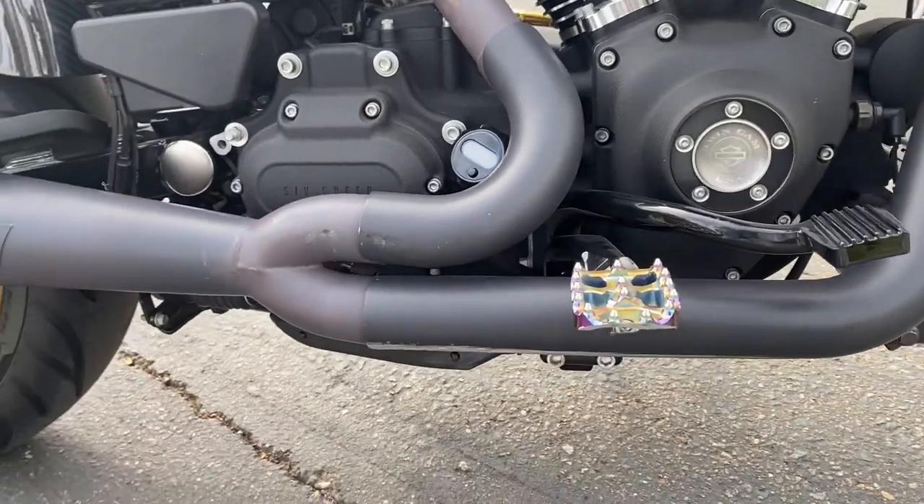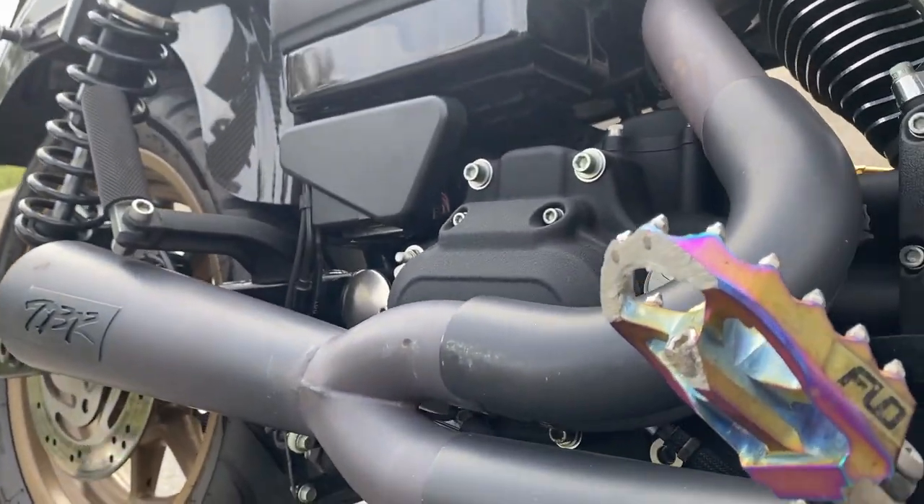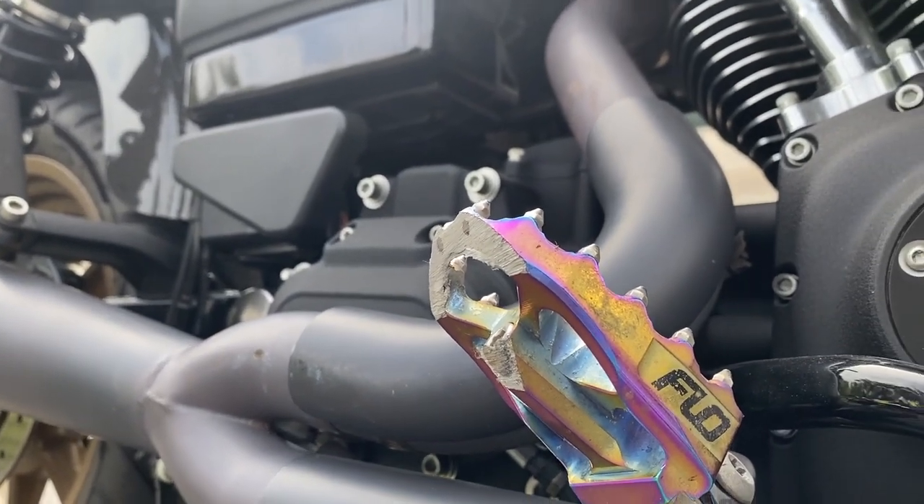Flow Motorsports pegs — these things have seen better days, as you can see.